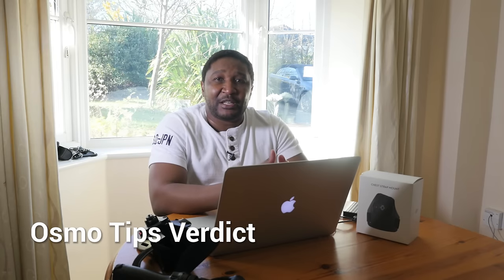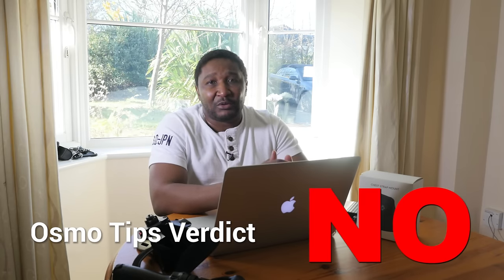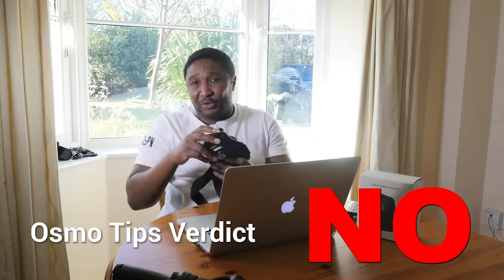Finally, the Osmo Tips verdict: would we recommend the chest strap mount? The answer is no, not really. We really think this is an accessory which is a nice-to-have but probably not a must-have, because of its inability to really help improve the quality of the footage. At the end of the day, most of us are using these things to try and get the best footage we can out of these cameras. So there we have it — that is the full lowdown of our experience using this chest strap mount. If you found this video useful and enjoy watching this sort of content, here's something you can do for us.